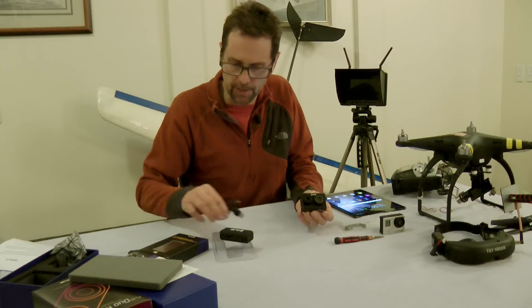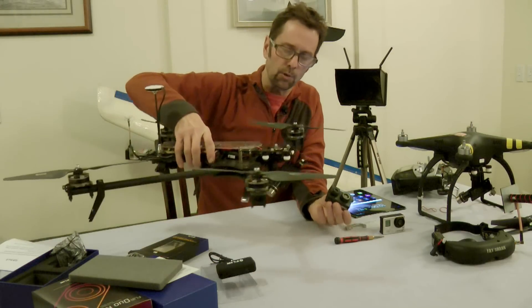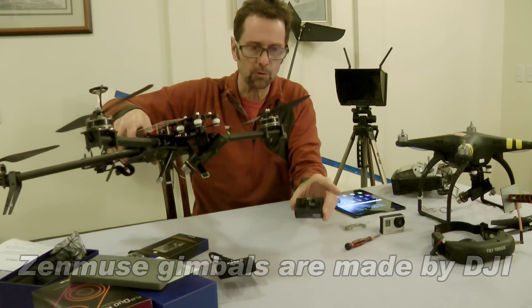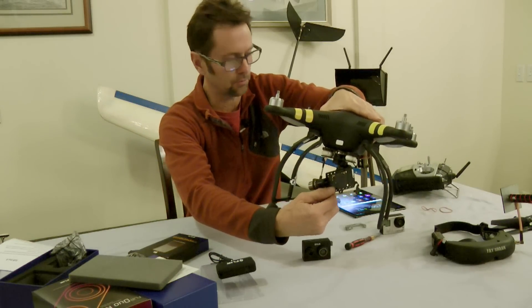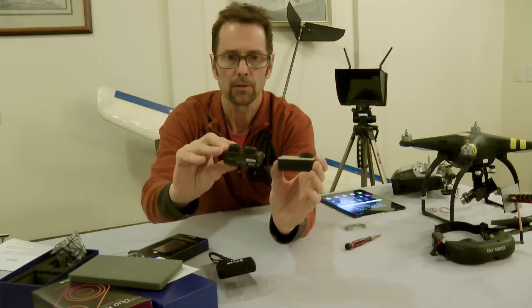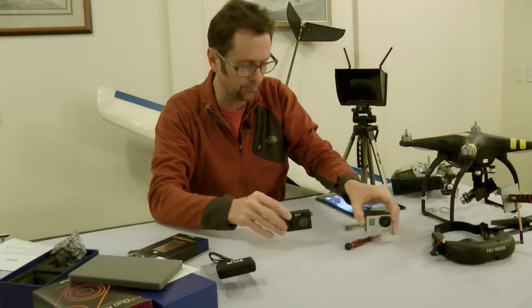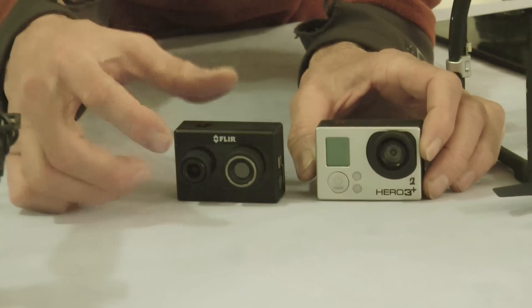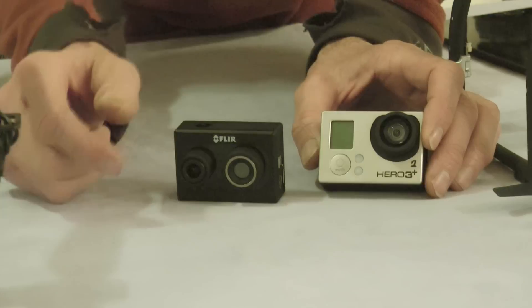The idea I have behind this is that I have a few copters around here. I've got my AD-1, which has a Zenmuse gimbal, which is what this is for. I've got a Phantom II with a Zenmuse gimbal. And as you can see, they're virtually exactly the same size — I did weigh them, and they're within a few grams of each other. You can see that aside from the dual lenses on the Duo, you've got the visible and the thermal lens.